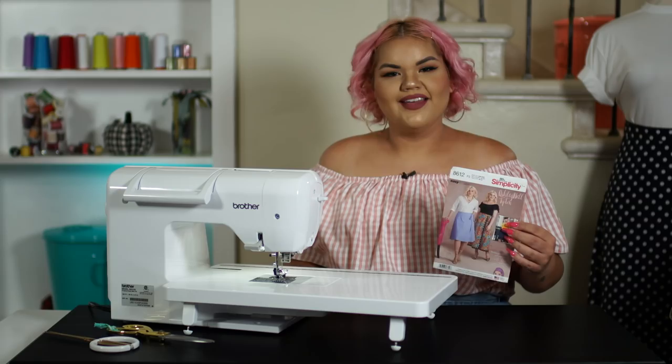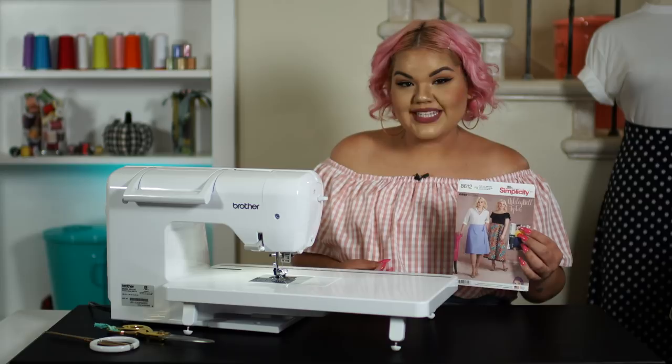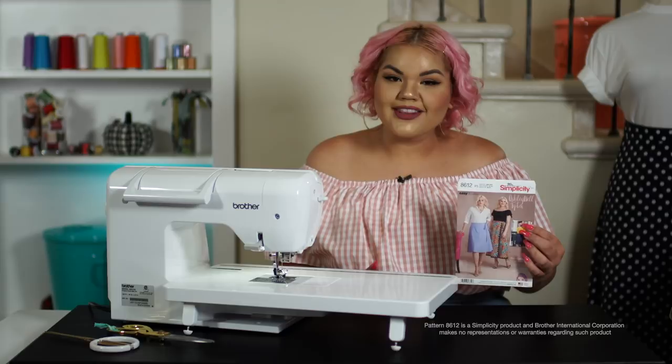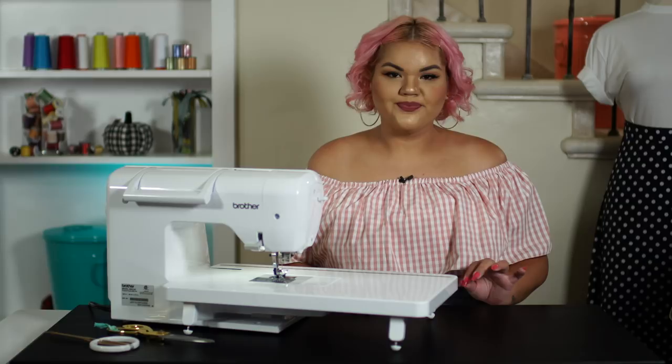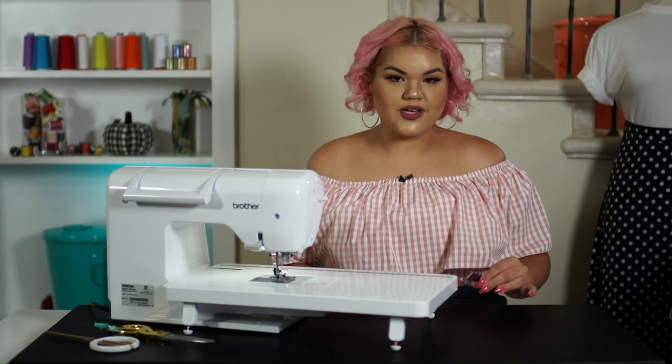Today we're going to be working on a Simplicity pattern which is one of my designs — it's a wrap skirt. If you want to follow along, this is pattern 8612. The best thing to do is to stay stitch all your raw edges on the upper top of your pattern pieces. We don't want our fabric to come apart while we're sewing.